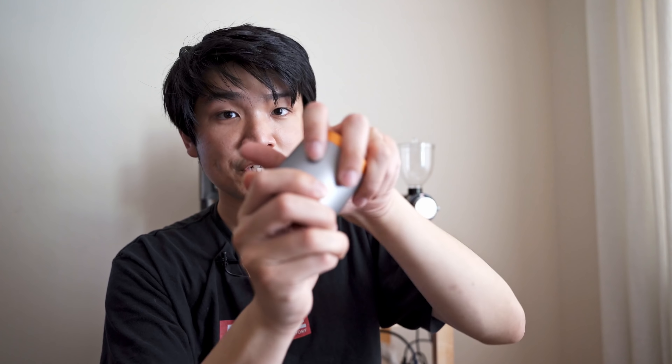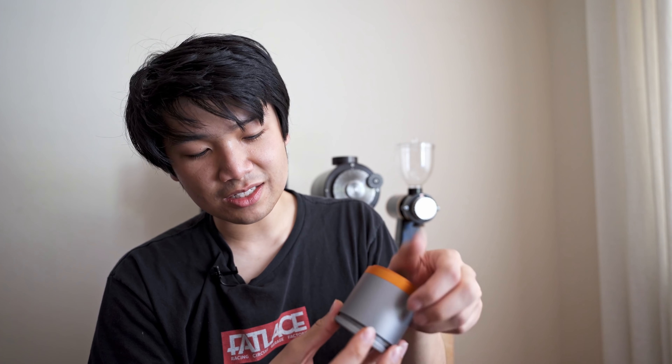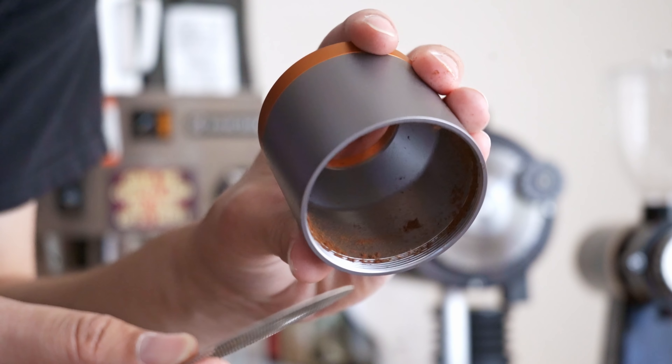A lot of grinders from Asia will provide a sifter or sieve, and this one includes what I believe is a 500 micron sieve that fits into the catch cup. Basically, you can place this little sieve in, grind, shake it up, and all your fines get caught there. I don't really use it, but it's a nice option. Getting grounds out of the grinder is a little annoying because of the opening — there's no easy way to just dump the coffee out.